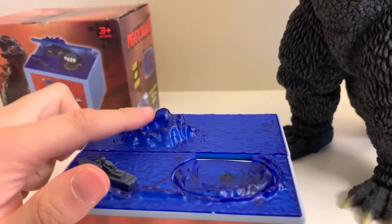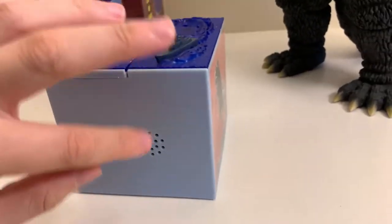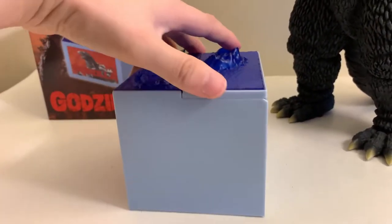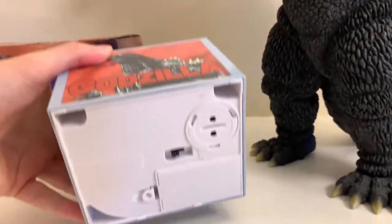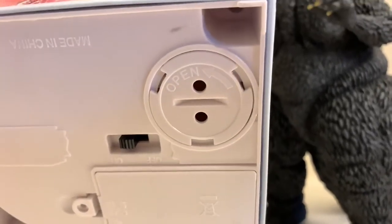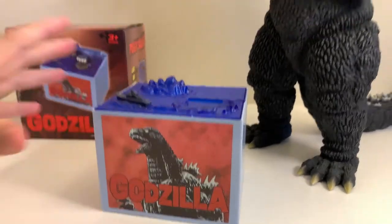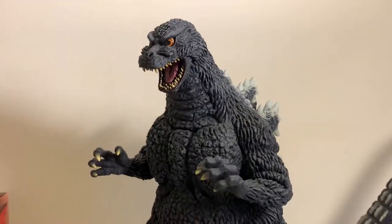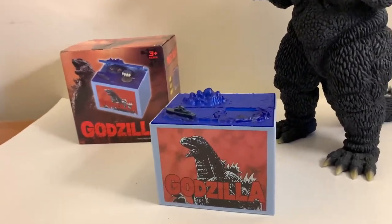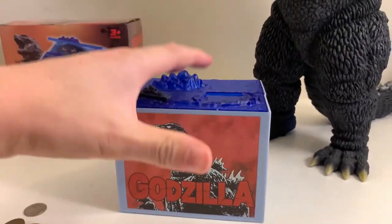We have what could be an iceberg here with a little ship, and that's actually a speaker where the sound comes out, because this thing does have several sound effects. On the bottom is where you put the batteries in. The cool thing about this little bank is that it comes with batteries, as well as a little open tab to get your coins when you're ready. We have our Godzilla coin bank and our awesome Heisei Godzilla — we're just missing one thing: we need some coins.